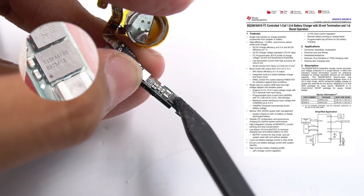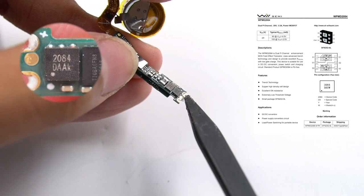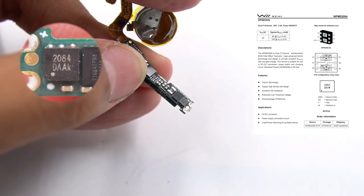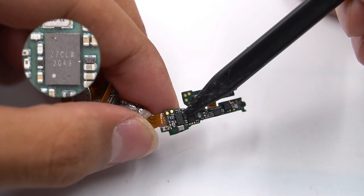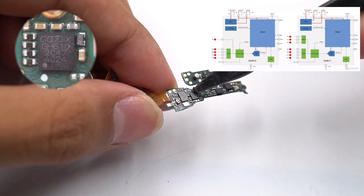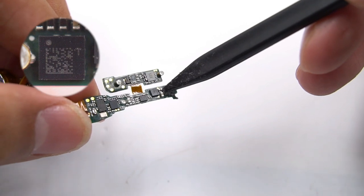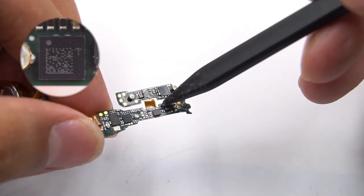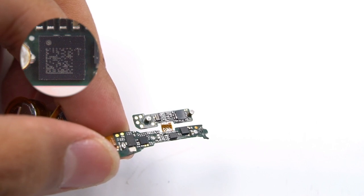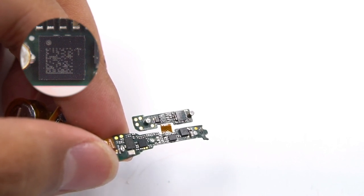There is a charging IC from Texas Instruments, the BQ25618, used to charge the built-in lithium battery of the earbuds. Next to it is a dual P-MOSFET from Well Semiconductor, the WPMD2084, used for input protection and backflow prevention. On the other side is a memory chip used to store Bluetooth configuration. There is also a 2-in-1 chip for capacitive in-ear detection and touch from Goodix, the GH610, used for in-ear detection for the earbuds. Finally, a MEMS bone conduction voice sensor from STMicroelectronics, the LIS2DW12 — printed with a QR code — supports tap-touch and VAD switching, meaning it can determine whether a person speaks a keyword by vibration, reducing false triggers caused by environmental noise.